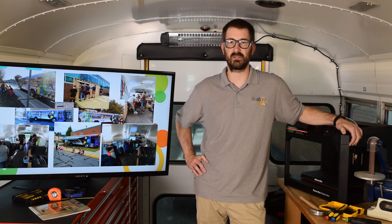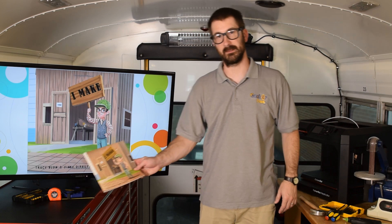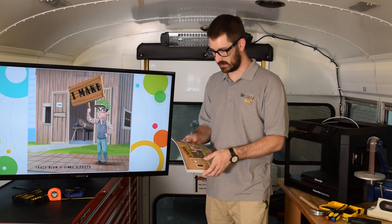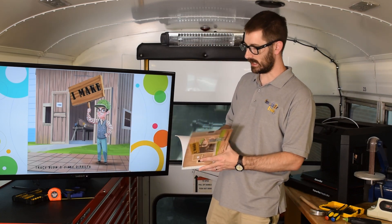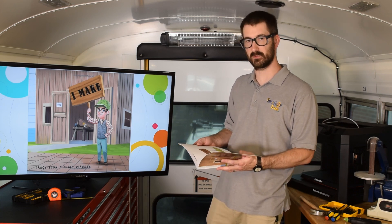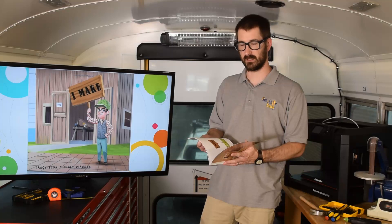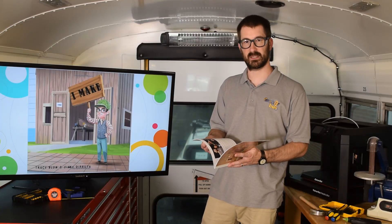I want to tell you a little story about my friend Jimmy — and my friend Jimmy is a maker. This book is by an author named Tracy Bloom and Jimmy Duresta, and it's called 'I Make.' So I'm going to go ahead and read that to you right now.